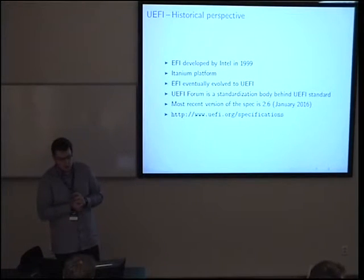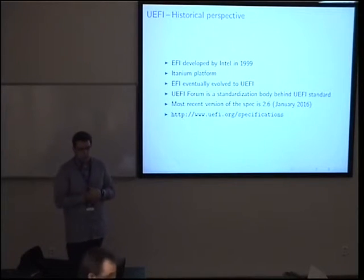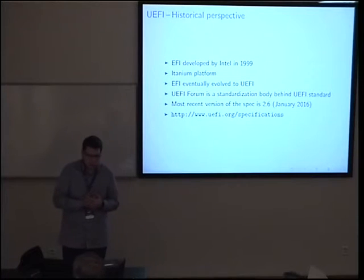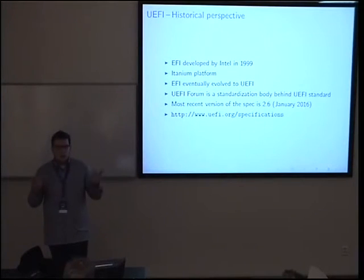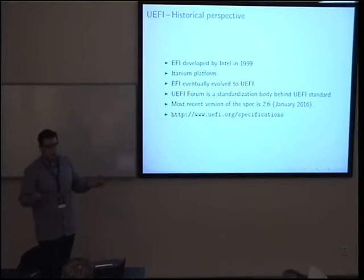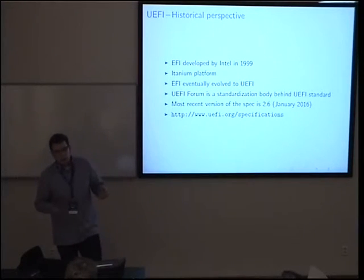A bit of history: UEFI stands for Unified Extensible Firmware Interface. Its predecessor was EFI, which Intel developed in the late 1990s for their Itanium platform. EFI eventually evolved into UEFI. UEFI is both the name of the specification and the industry standardization body behind it, formed by big companies and vendors. It has different workgroups and subgroups, each responsible for part of the specification. The newest version is 2.6, from January of this year.